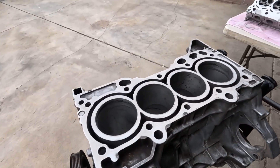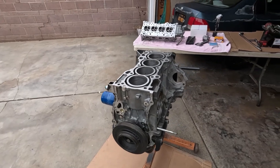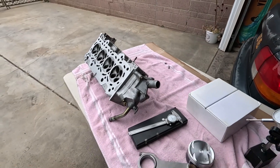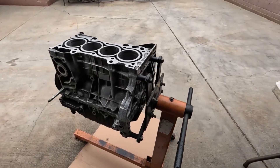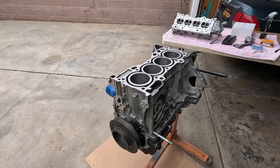Giving second life to the K24A. Hello everyone, welcome back. It's more like an update on the build. Today's episode, I'm going to talk about what the plans are on this motor.